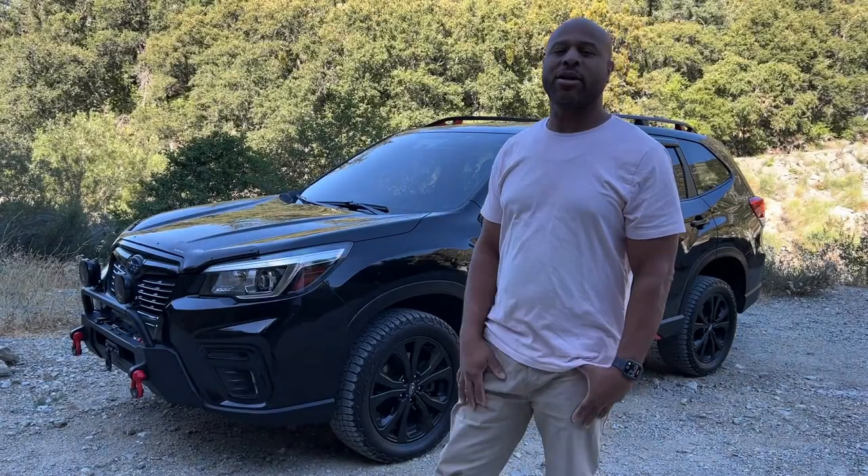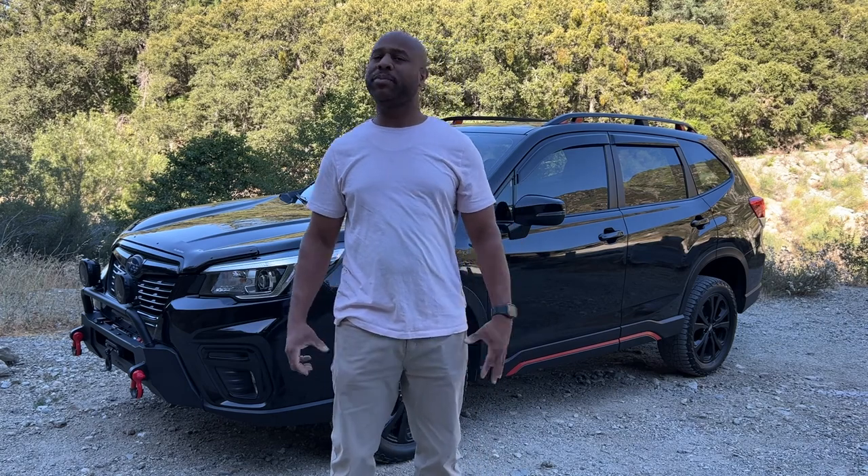Hey guys, Terry here, aka Lucative Soldier, bringing you another video. I know it's been a long time and you guys have been patiently waiting, so here it is.